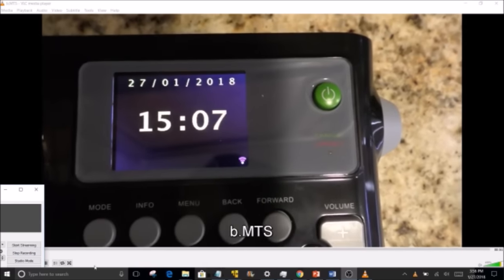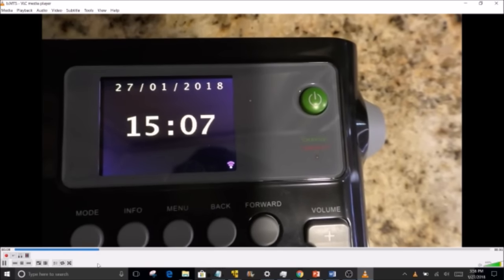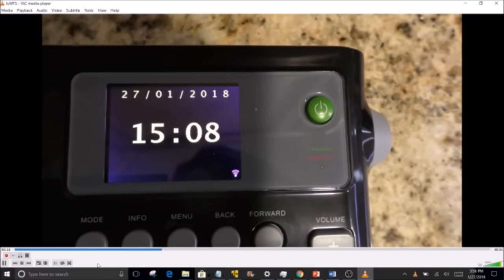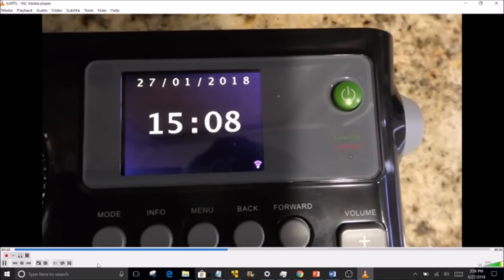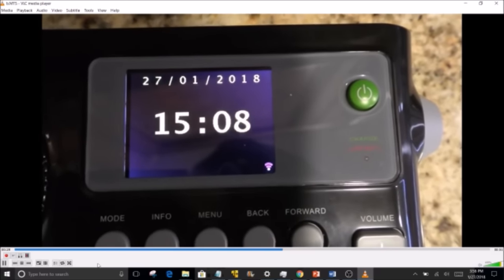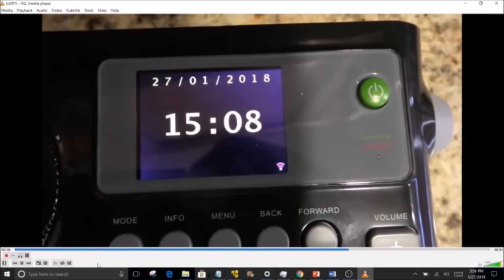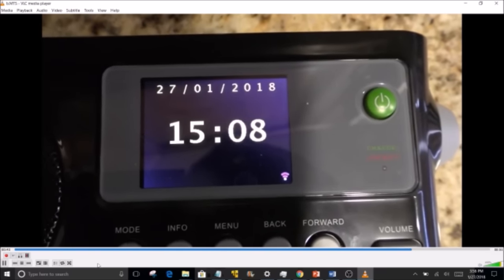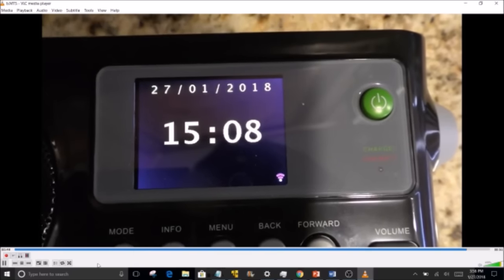Looking at the display, it shows the date in the internationally accepted day/month/year format — January 27th shown as 27/1. If you live in the US and prefer month/day/year, I did not find an option to change that. It would be easy to incorporate in a future software update. The radio is capable of updating its software, so hopefully that date format option gets added — it would take minimal effort to include in the menu structure.